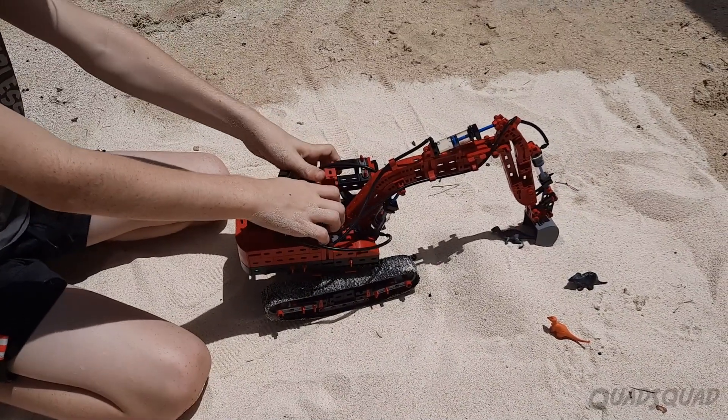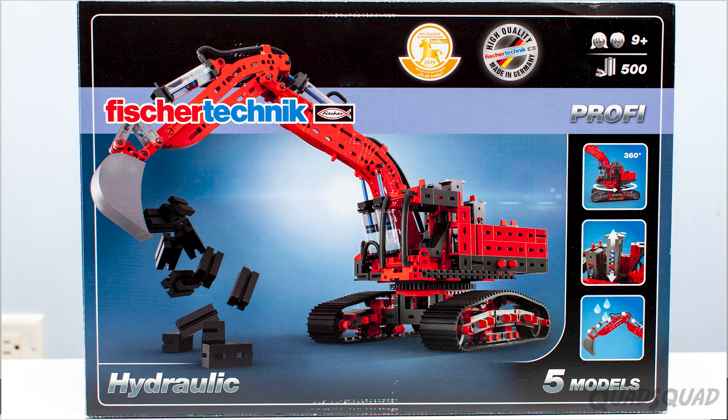Hi, my name is Justin. Today I want to show you a fun and hands-on way to learn about hydraulics. I'm talking about the Fischertechnik Hydraulics Kit.